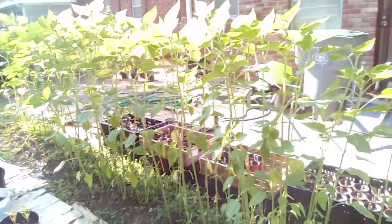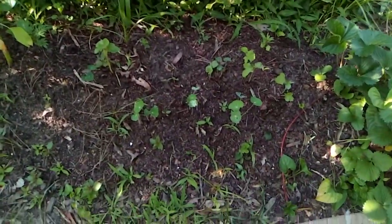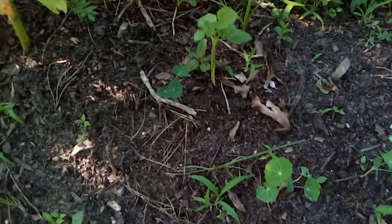Old mammoth sunflower. Got some old okra. Old strawberries.